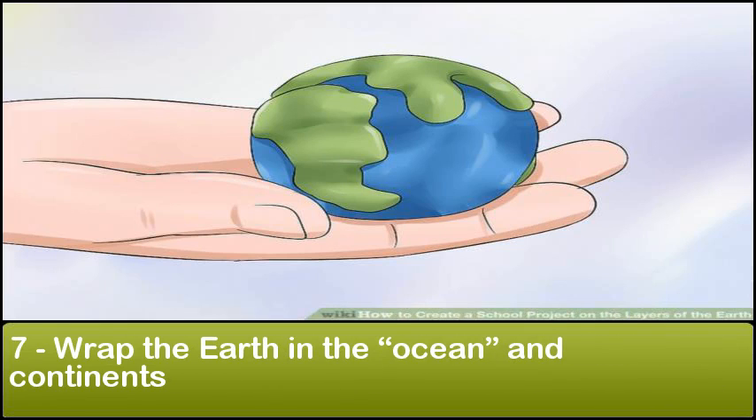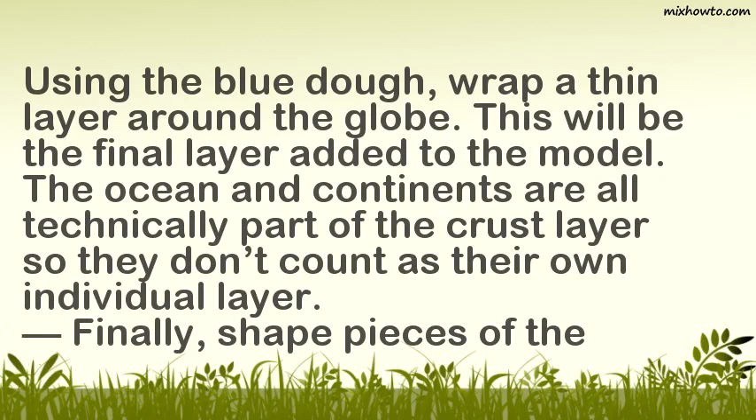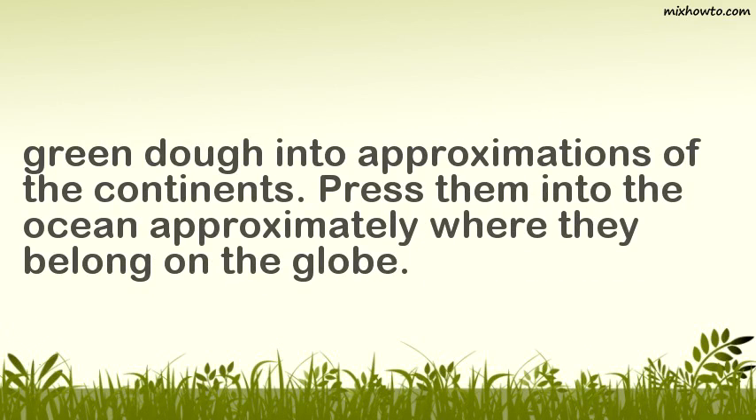Step 7: Wrap the earth in the ocean and continents. Using the blue dough, wrap a thin layer around the globe — this will be the final layer added to the model. The ocean and continents are all technically part of the crust layer, so they don't count as their own individual layer. Finally, shape pieces of the green dough into approximations of the continents and press them into the ocean approximately where they belong on the globe.